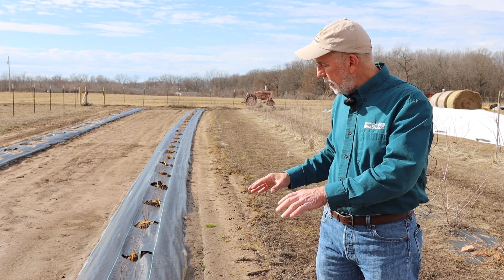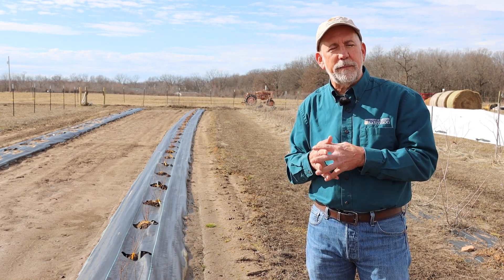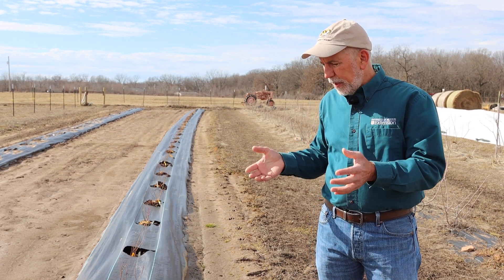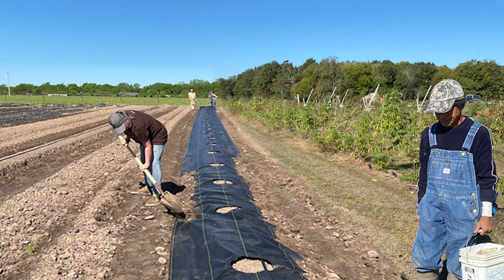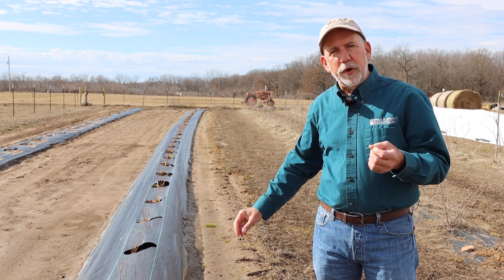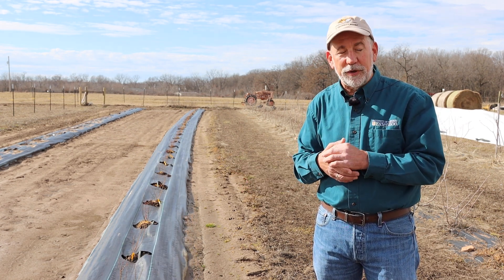Once the berms were laid and the drip irrigation line was in place, we amended the soil with organic matter. Blueberries benefit from at least three percent, and five percent is better, organic matter on the soil test report. Our site was a bit low so we placed two inches of rotted sawdust down the row and incorporated that into the bed. The next step was to place the weed barrier fabric over the bed and bury the edges to hold it in place. We were then ready to plant. Each plant received two gallons of moist peat moss mixed into the soil placed back around the roots to promote good root growth early on.